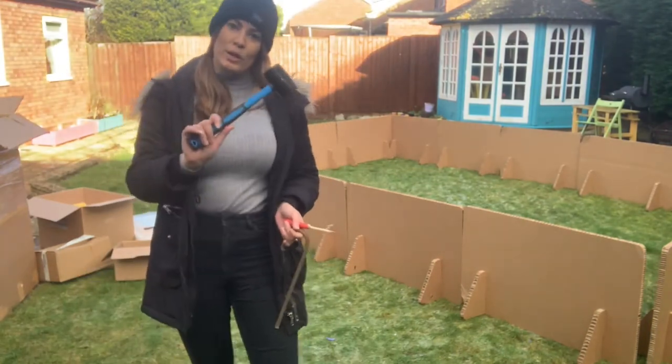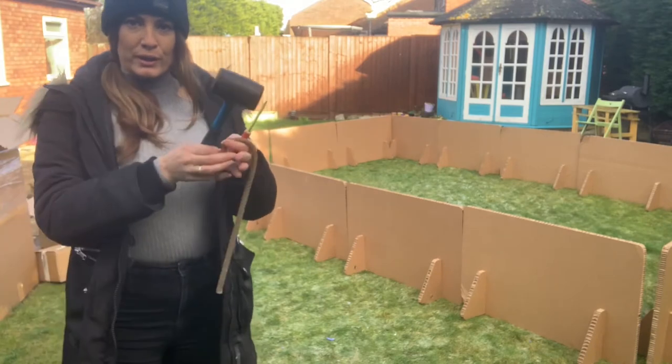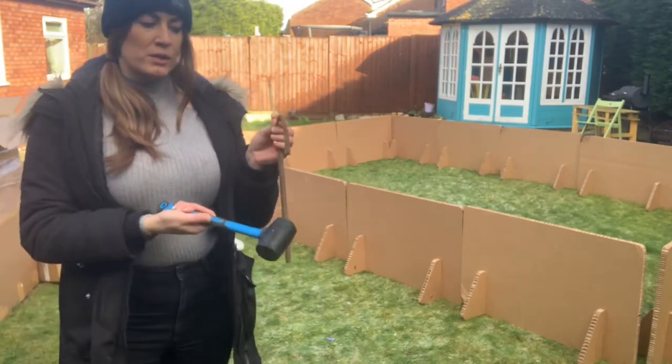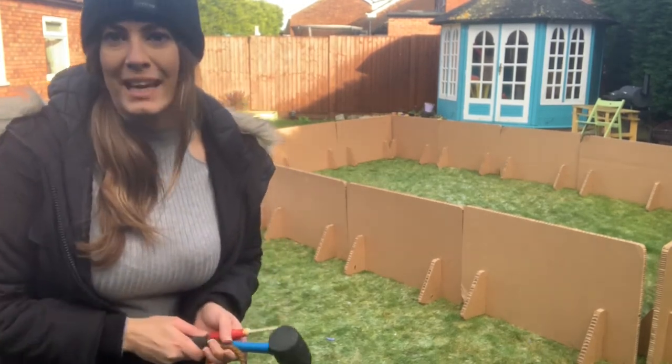Next I'm gonna take my big dug mallet, my hook, my screwdriver. I'm basically gonna make some holes in the feet, pop these into the ground, and then they hold all the boards in place. Let's see how it goes.